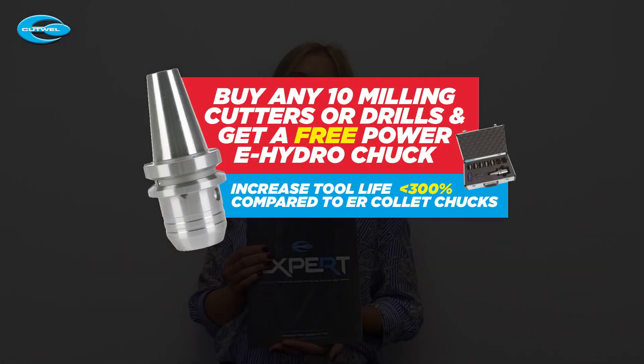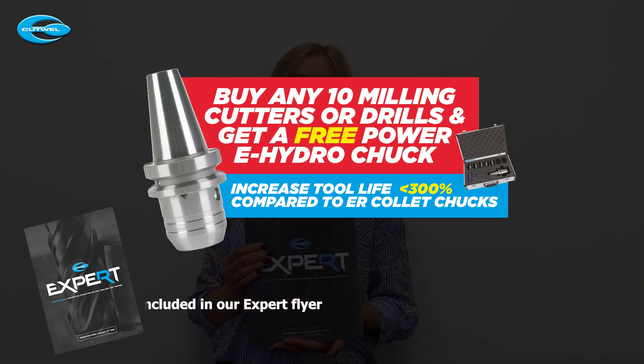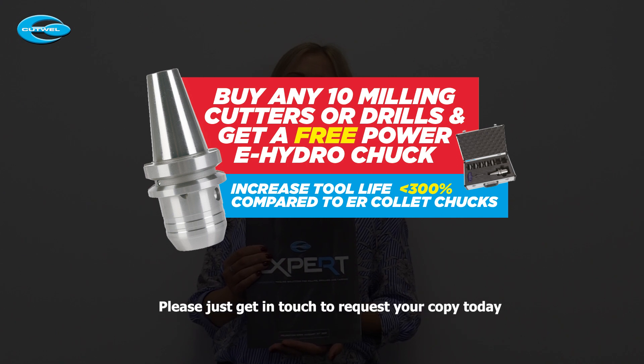So we've covered the benefits of using a Power E Hydro Chuck, but now I'll show you how you can get one completely free of charge. If you buy any 10 of our high performance milling cutters or drills, we will send you a free Power E Hydro Chuck. The offer applies to BT30, BT40, and SK40 holders. You can see what cutters and drills are included in our Expert Flyer — please just get in touch to request your copy today.